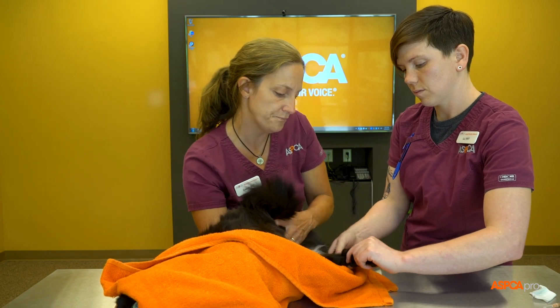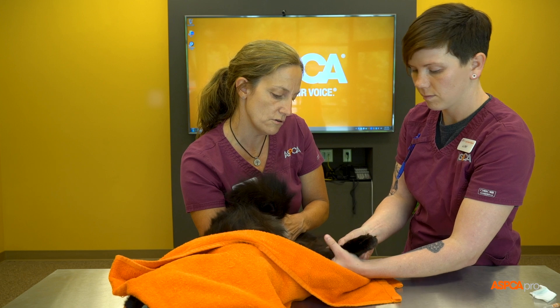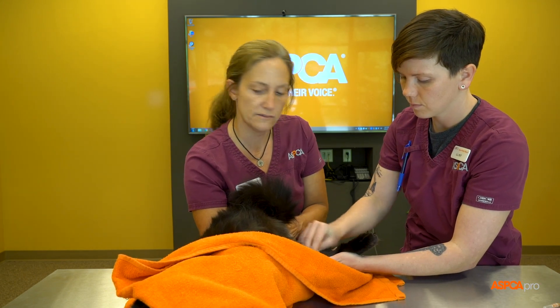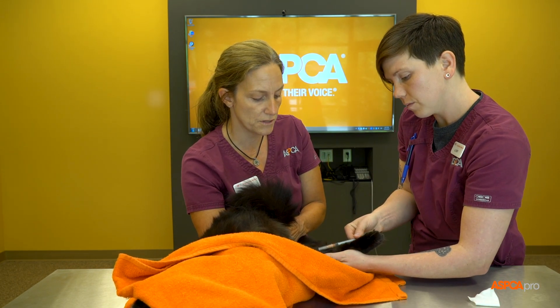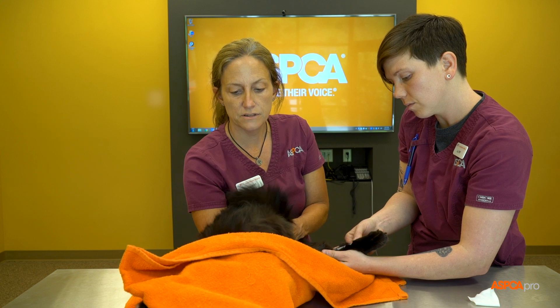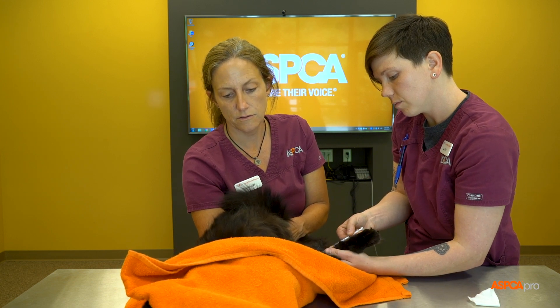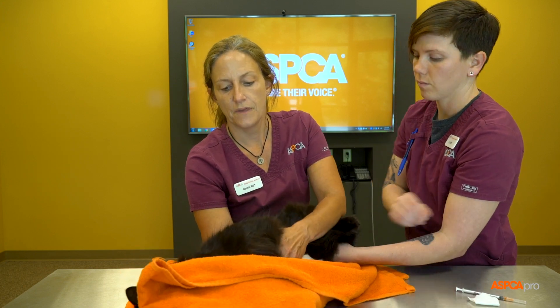LJ can get in through all this fur and belly fat and access the back leg to draw blood. The cover over her head cuts off visual stimulation, and if she decides to paw, the blanket helps with that as well.